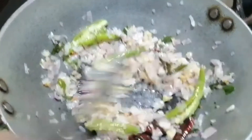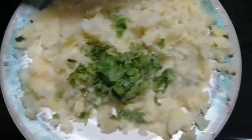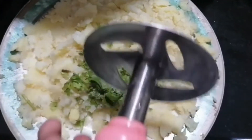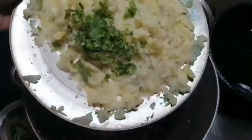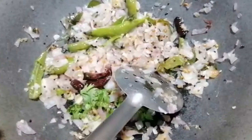We want to make a pan. I am going to make a rolling pan. I will spread the batter on the pan. Let's put it in the pan and cook it.